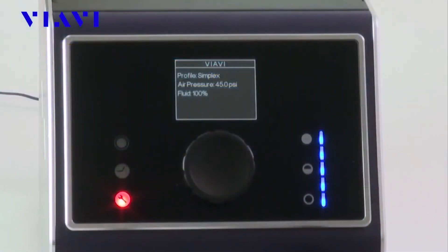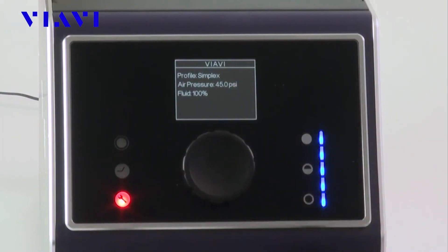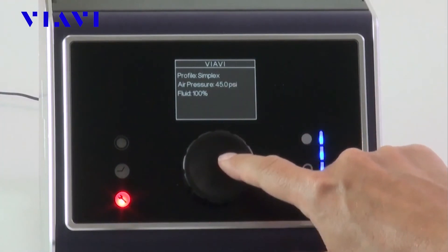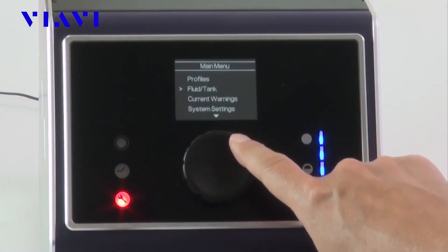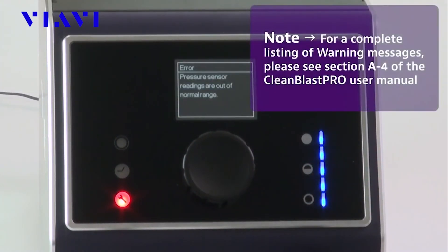Not only is the system effective, it is also easy to maintain. Equipped with multiple sensors, color-coded indicators, and an integrated LCD screen that provides on-screen messages, the Clean Blast Pro gives users the key messages and guidance needed to ensure that it always works at peak performance.